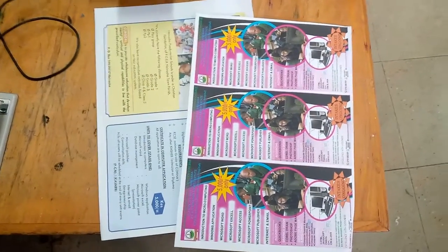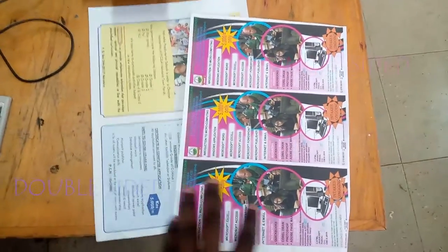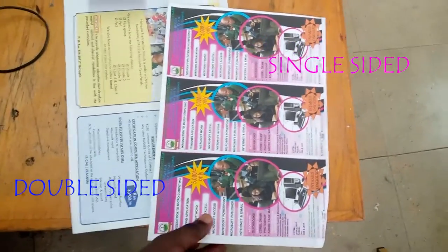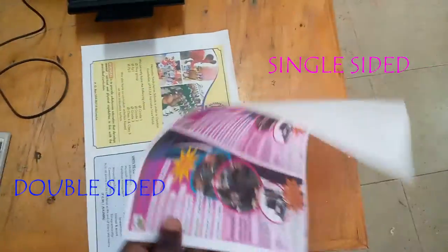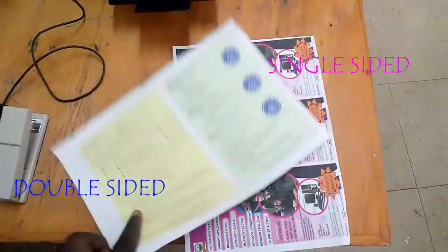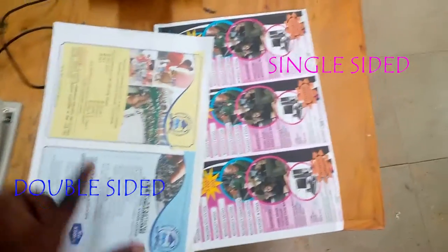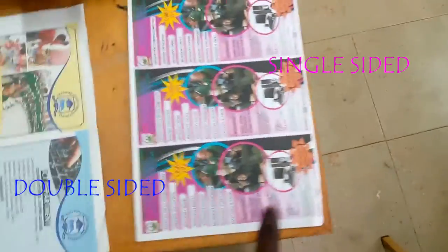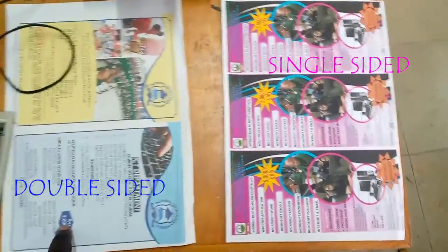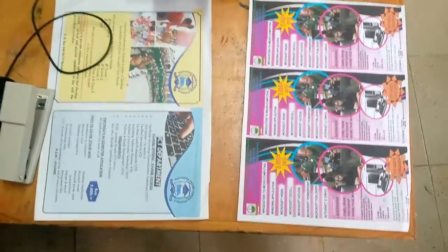Before you do a copy, there are things you must keep in mind. I have these two documents here. This one is just one-sided — it only has the front side. And then we have another one that has both sides. I'm going to do this one as a copy and it should come with one page having both the front and the back. Some people find the two-sided one more complicated, but after this video, you'll see how easy it is.